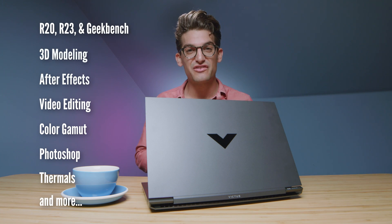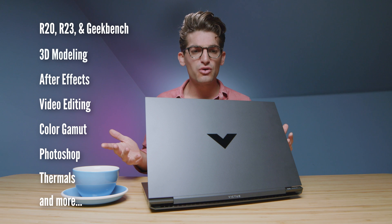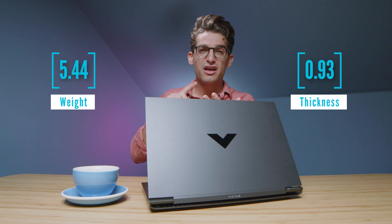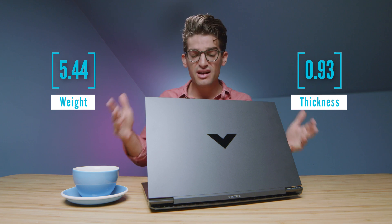They call it the HP Victus, and these are the benchmarks coming up in just a few minutes. If you're curious about my full thoughts on build quality and usability of this laptop, I filmed a full unboxing you can check out in the YouTube cards above. This video is going to focus on performance, color accuracy, battery life, and things I've learned about the laptop over the past week of using it.